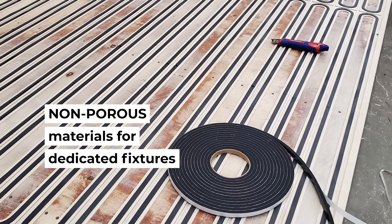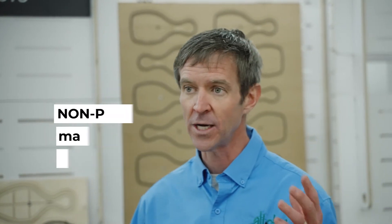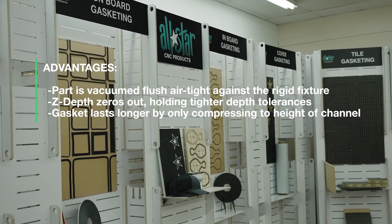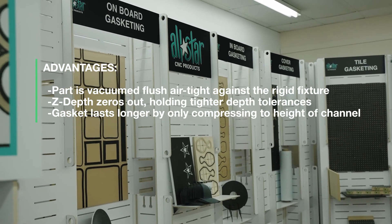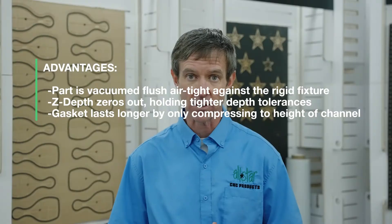Of course, we're going to make that dedicated fixture out of a non-porous material, whether it be Baltic birch or HDPE — something that doesn't leak vacuum. Because that's really the number one thing we're trying to do in holding parts: prevent that leak, get an airtight system, and really clamp on to that thing. More parts, less time, prevent onion skins, tab cuts — all that kind of stuff.